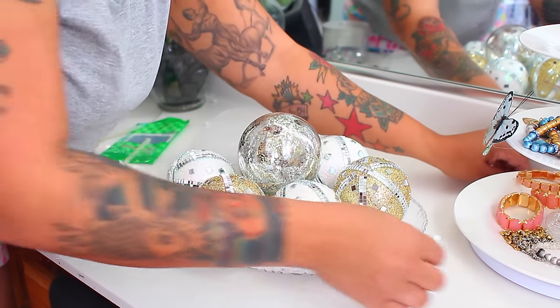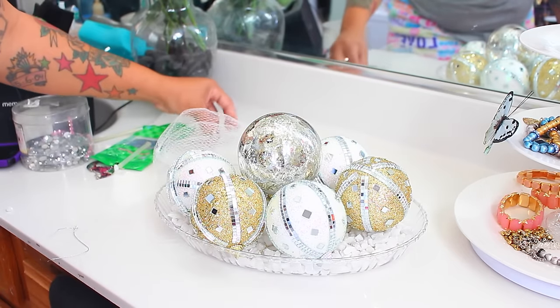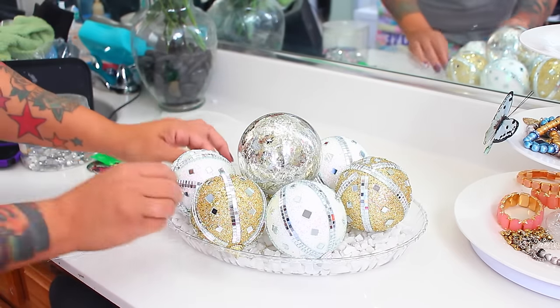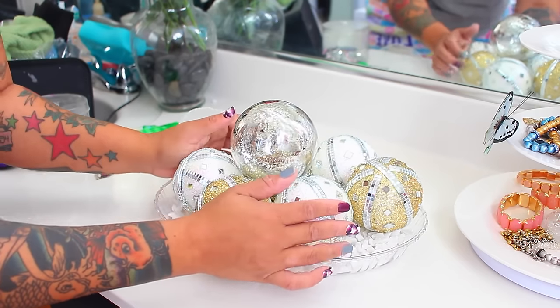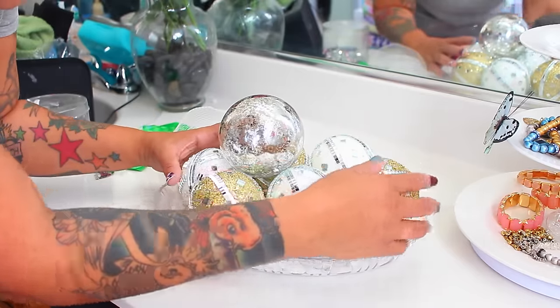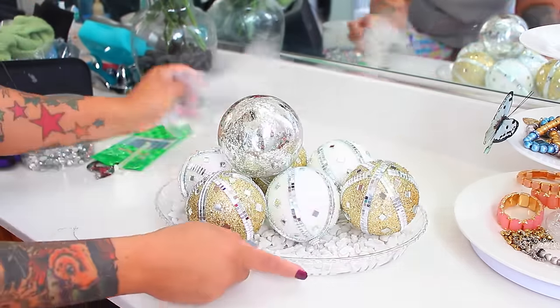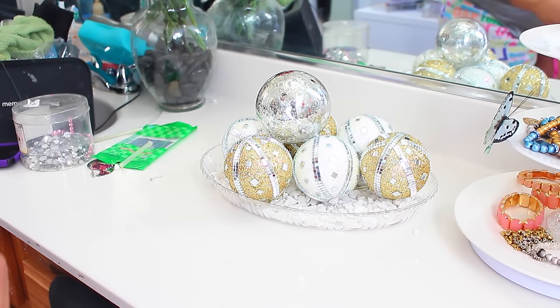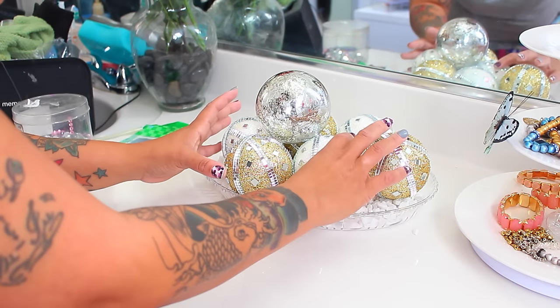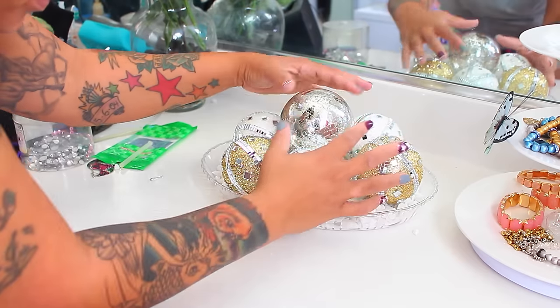I thought these were so cute. You can keep the strings on them and use them to hang up still on a tree, so you can always repurpose your ornaments, especially if they are so pretty like this. I think these are absolutely gorgeous. I would always say for one of them, get one that kind of stands out from the rest. I got every last one of these from the Dollar Tree, including the one that's more or less kind of like faux glass on the top.